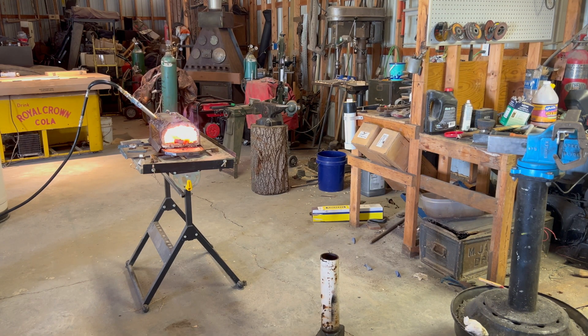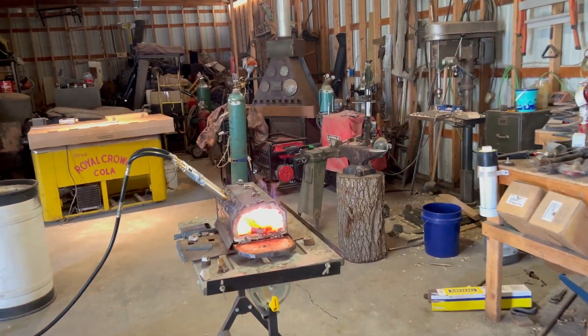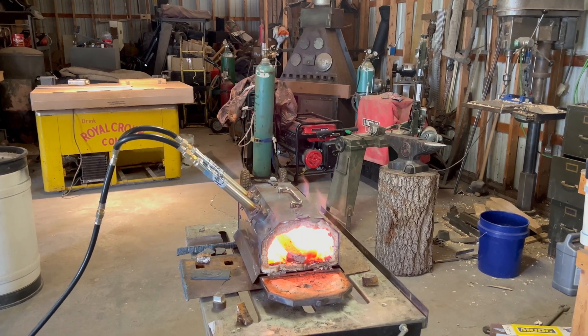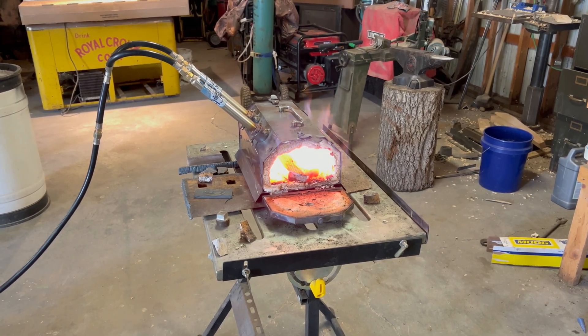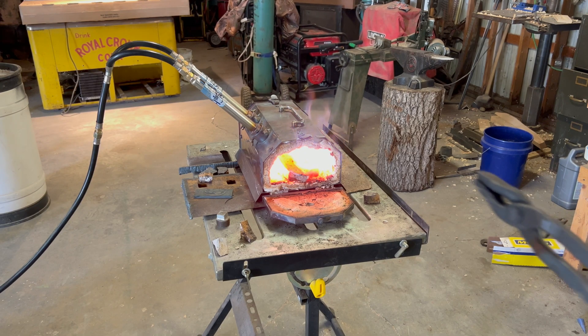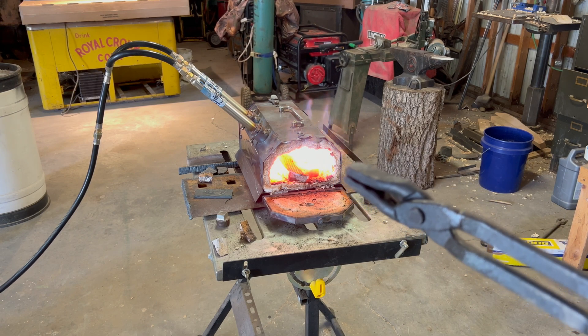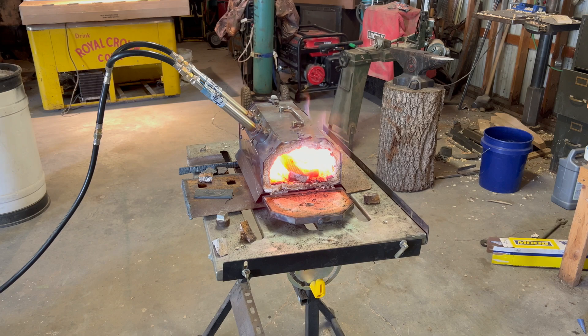It's a lot less violent sounding now. Maybe I can move you up closer and we'll see if we can actually look at that. It's gonna be really hard for you guys to see the color as it comes up, because the difference between what you're seeing on the screen and what I'm seeing in that forge right now — that looks screaming hot on the camera, that's about pumpkin orange to my eyes.